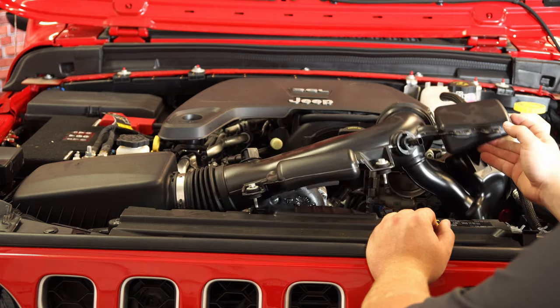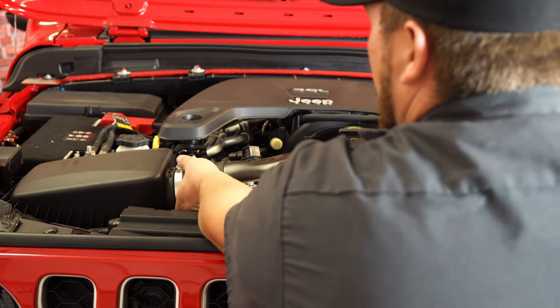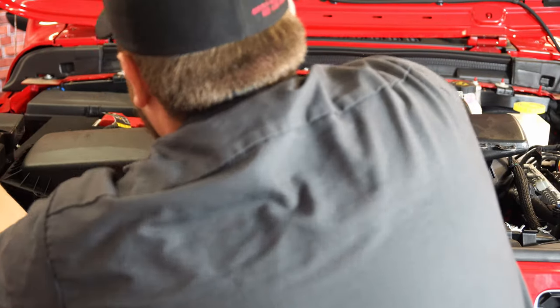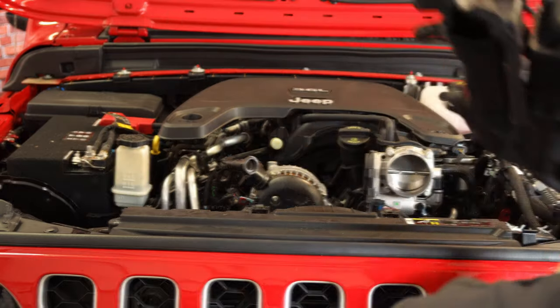The last bolt to be loosened is on the band clamp that holds the tube onto the throttle body. Grab an eight millimeter socket or a flathead screwdriver and loosen that up. With that, we are ready to remove our intake. Pull it off the throttle body first, then work down to the air box and give that a nice pull — it comes straight up, and there you have it, it's removed.